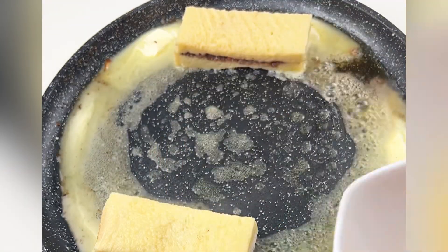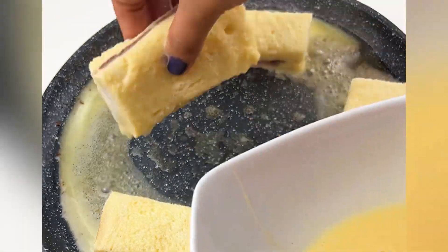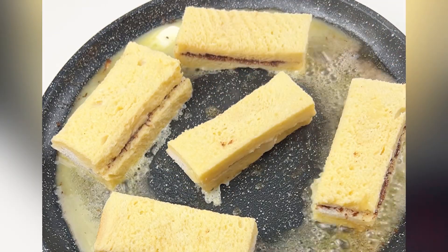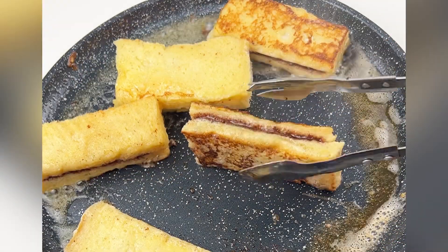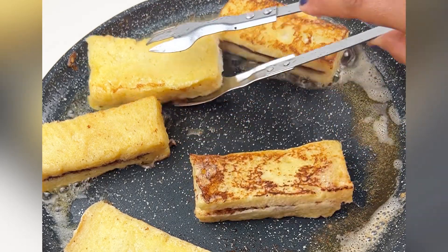Hold each stick and dip it into the egg mixture — don't soak it, just a quick dip. Add butter to the pan and fry each stick one by one until you get that beautiful crusty golden color. Fry them just until golden.